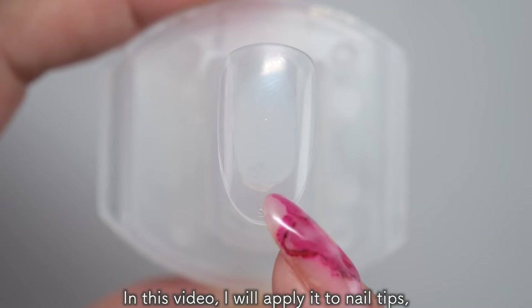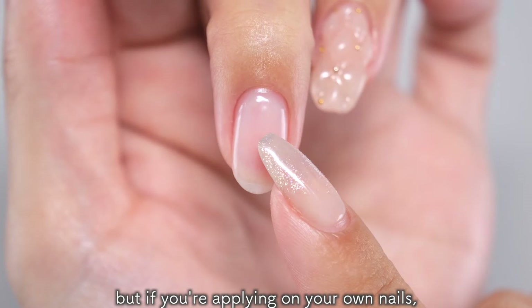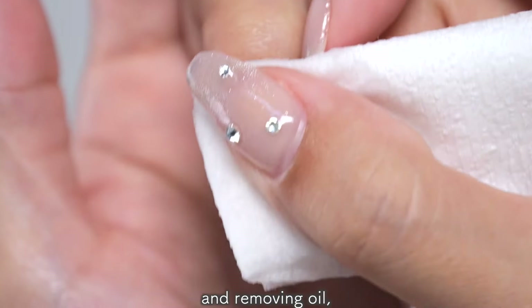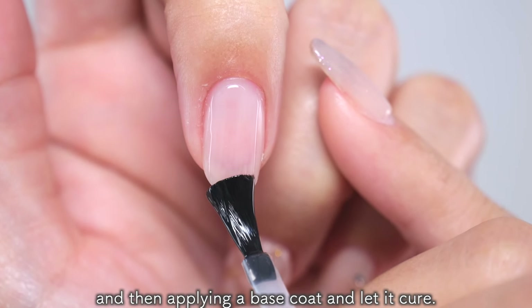In this video, I will apply it to nail tips, but if you are applying it on your own nails, start by doing nail care, sanding, and removing oil, and then apply a base coat and let it cure.